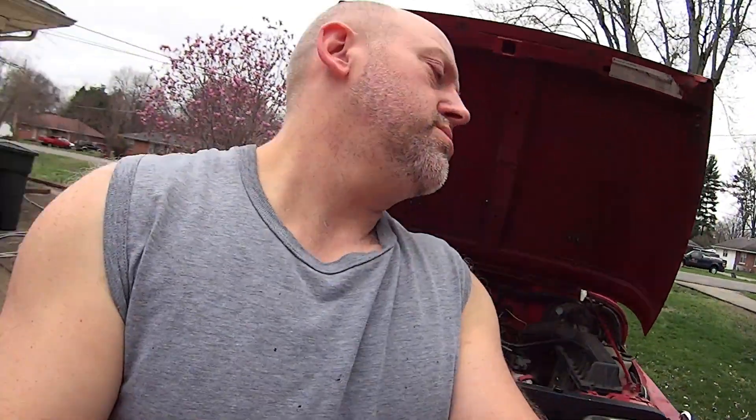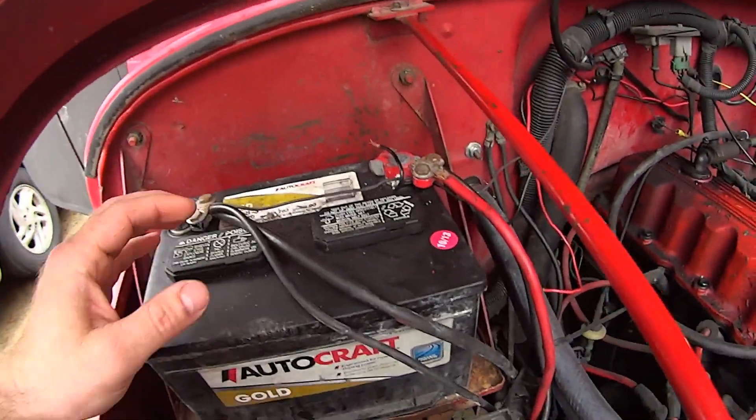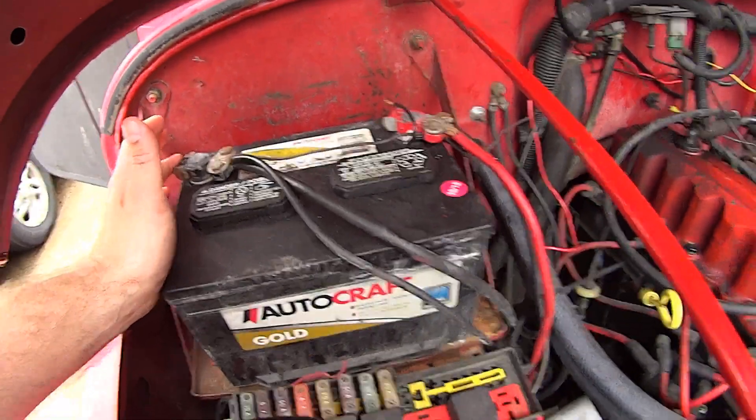We're going to change the battery cables on this Jeep today because they keep leaving me stuck in places. I was at a trail not too long ago doing a little run, came out to start my Jeep and it went click click click. The battery is probably less than a year old, so I had to beat the battery cable ends a little bit and then she fires right up. Let me explain something - here's your battery.